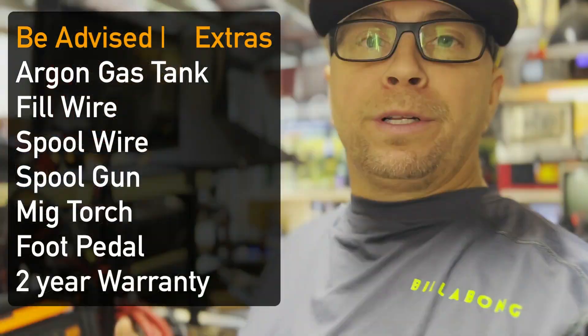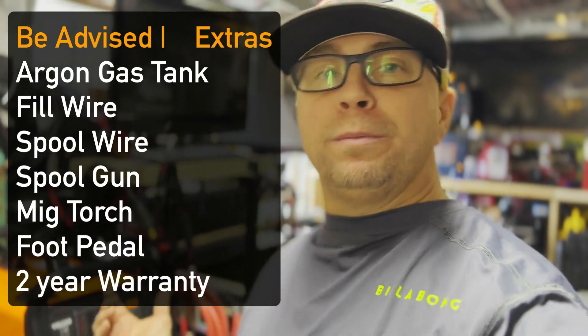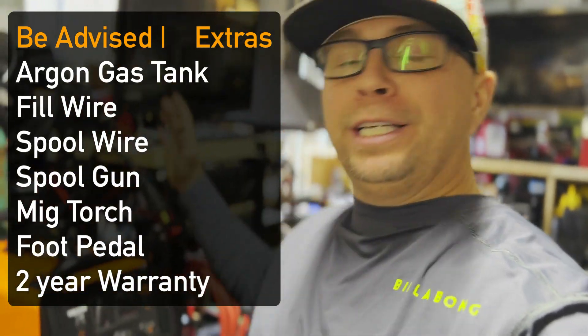I'm not going to go into the prices — I'll list those below because they change a lot. This welder used to be around $750 with a coupon; it's now over $1,000, and it could keep changing.